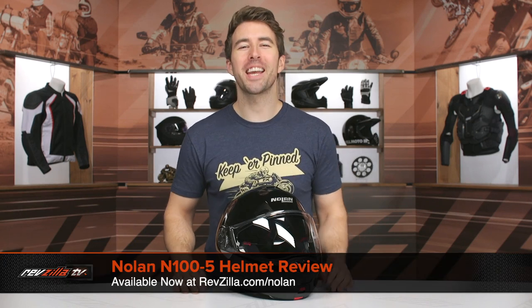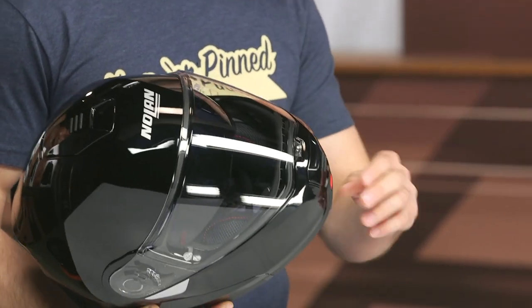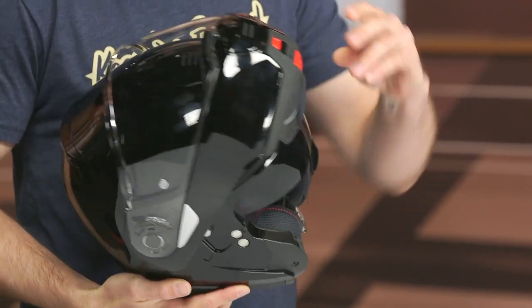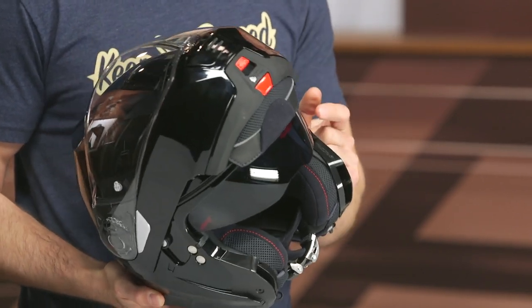Hey, I'm Brandon, and today we are checking out the Nolan N100-5 helmet. This is going to be a top-tier touring modular helmet within Nolan's line, and all of Nolan's helmets are made in Italy. When I say modular, that means you can open up that chin bar. And as you can see on the inside, we do have an internal sun visor. A lot of touring riders like that versatility — being able to retract that when the sun comes out, and then put it back when you don't need it.